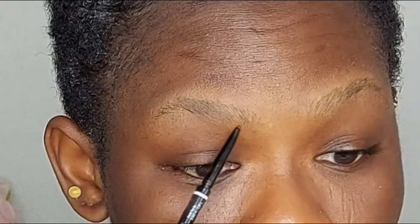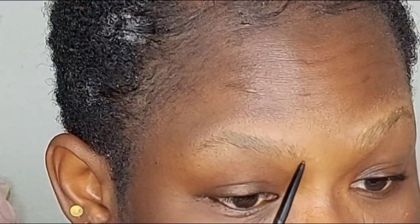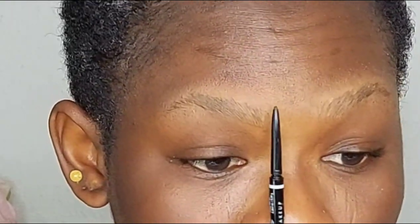Now I'm using my brow pencil. I just follow the lines I created — how my brow shape is — and starting from the bottom you follow your brows. Of course you want to measure your brows from the bridge of your nose, just like this.